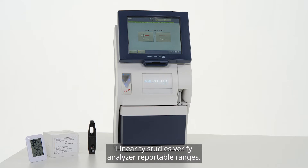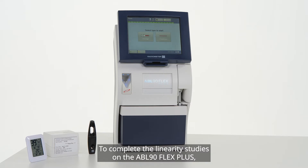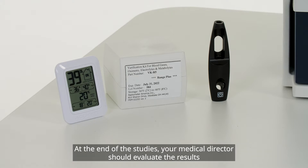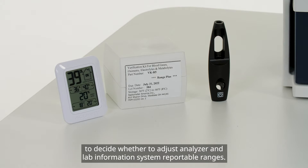Linearity studies verify analyzer reportable ranges. To complete the linearity studies on the ABL-90 Flex Plus, external ampoules of ACCUIS solution with known ranges are used to test the upper and lower limits of each reported parameter. At the end of the studies, your medical director should evaluate the results to decide whether to adjust analyzer and lab information system reportable ranges.